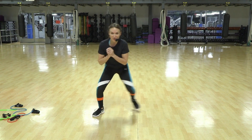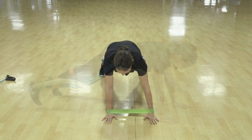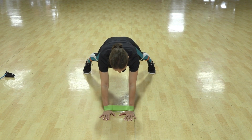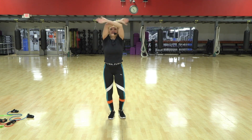Just a couple more. Keep pushing — in, out, in. You might want to take your feet out wider, your choice. You want to keep them together, your choice. And we're going to take a deep breath — inhale, and exhale.